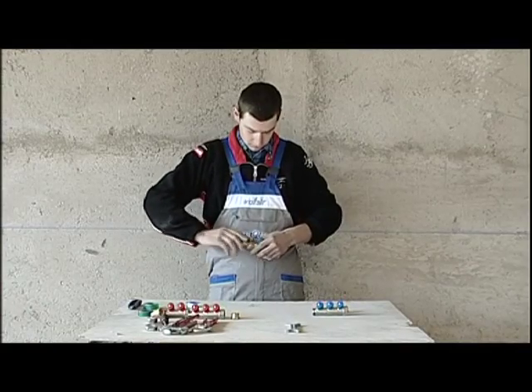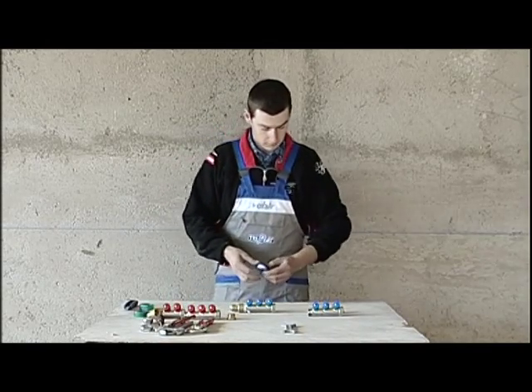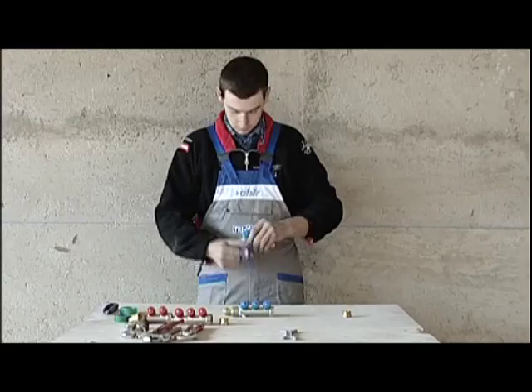For the cold water, there are 6 outlets, so we'll need to use 2 manifolds with 3 outlets, one fitting for the supply, and a plug.